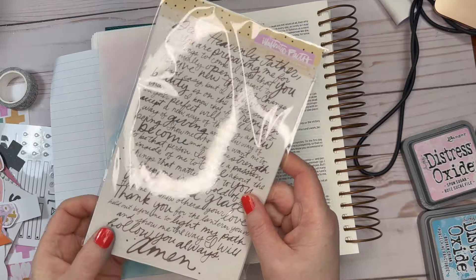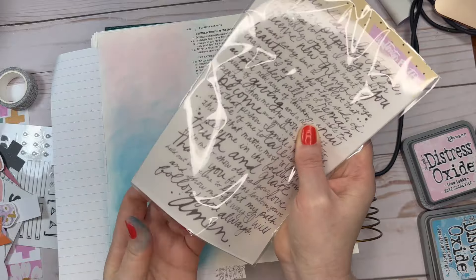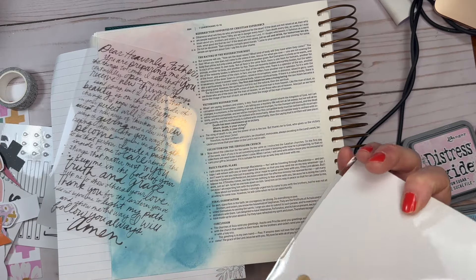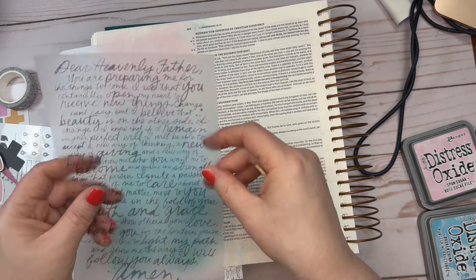Now I am going to bring out a rub-on. Through the kit, she wrote out a prayer. It's also written in the kit, and it's talking about embracing the change, embracing the hard things in life, getting to the beauty of the other side.